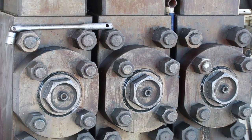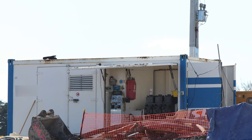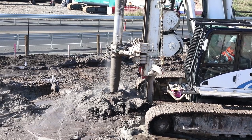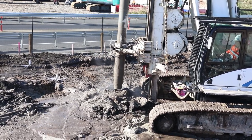High-pressure pump: this is the pump used to inject the specially prepared mix into the ground through the penetrating tool. There is also other auxiliary equipment that is necessary to assure a successful job site.